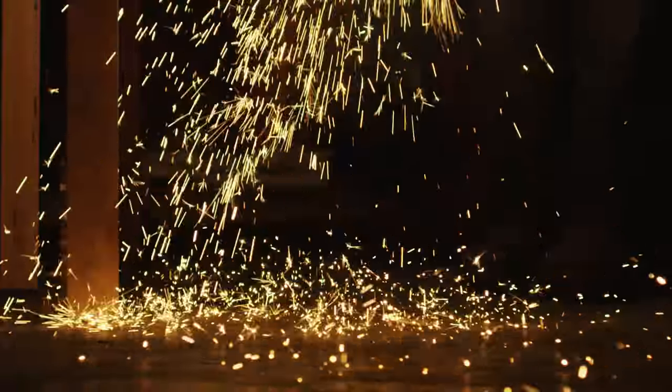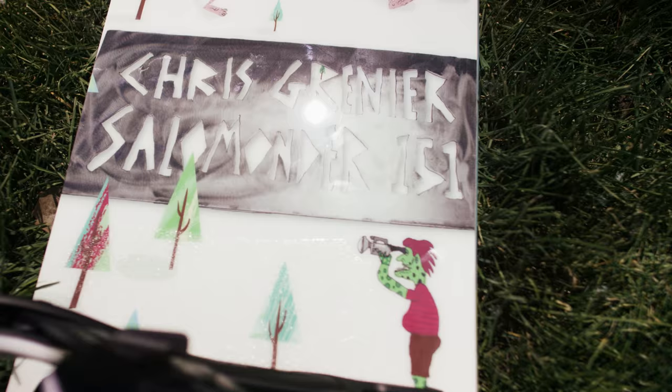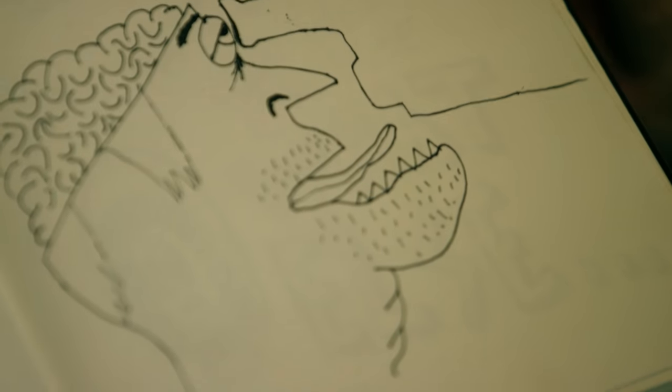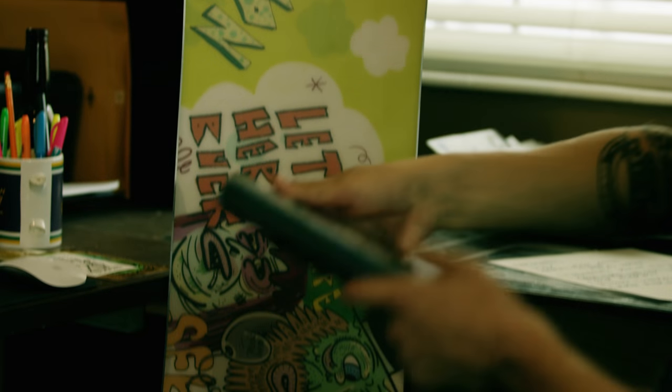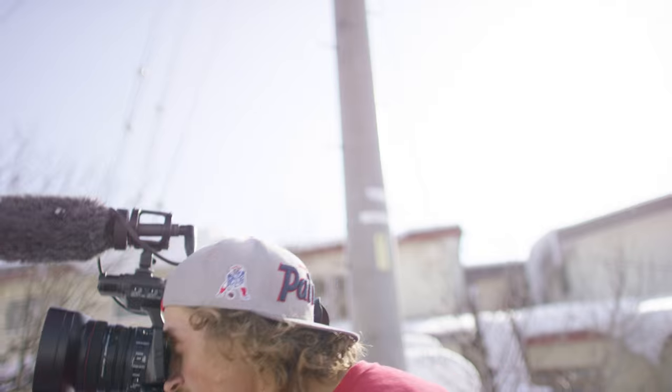I added some touches to it where I cut my name out of some steel, so there are some different mediums, and then I did a couple little doodles here and there. The concept was a jumble of what goes on in your head all the time. Mine's always running and I can't turn it off, so I'm kind of crazy and I feel like the graphic is kind of crazy.